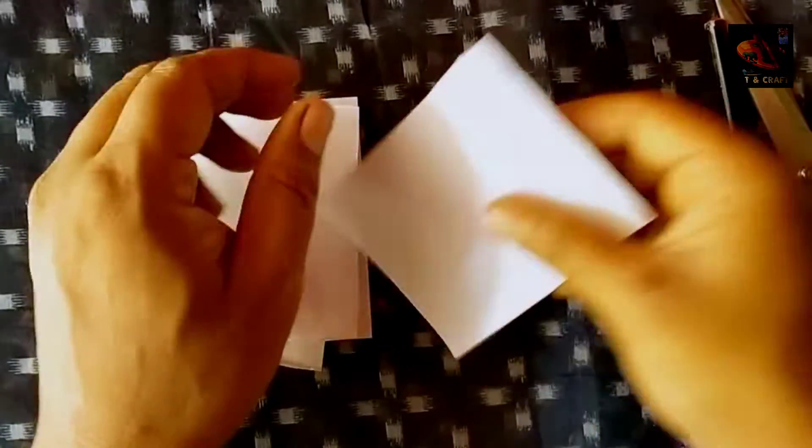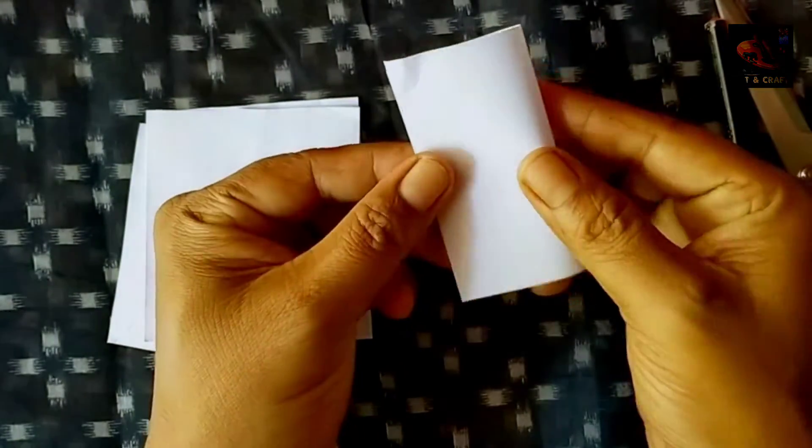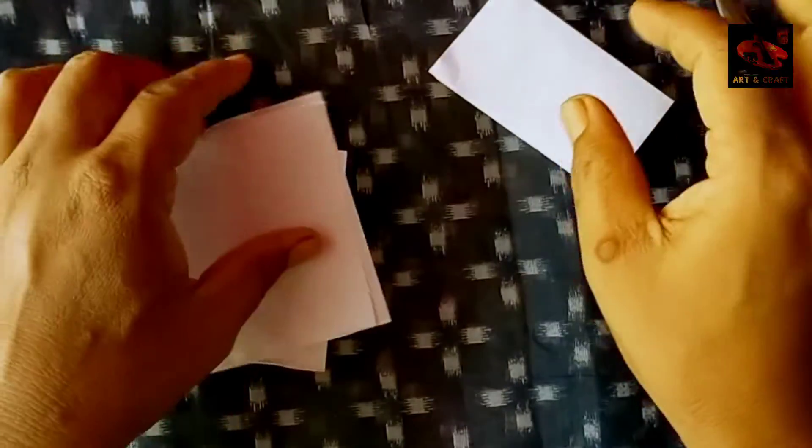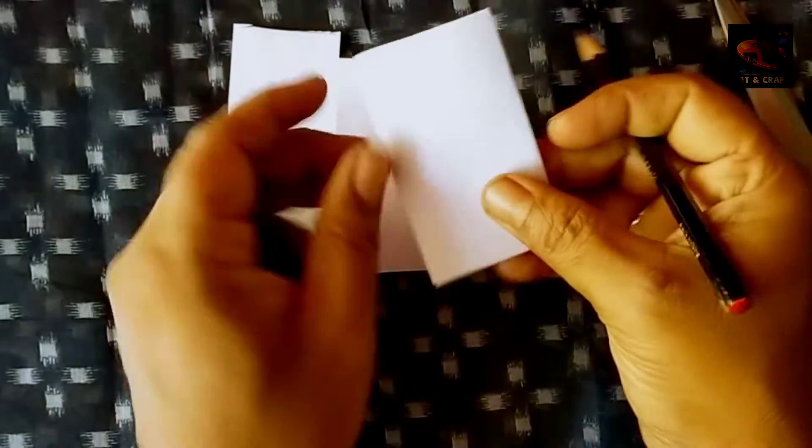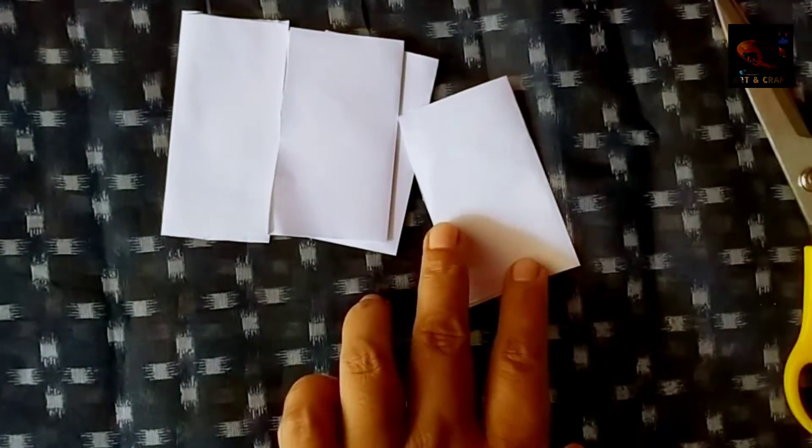Today I am going to show you how to make 4 pieces of paper.